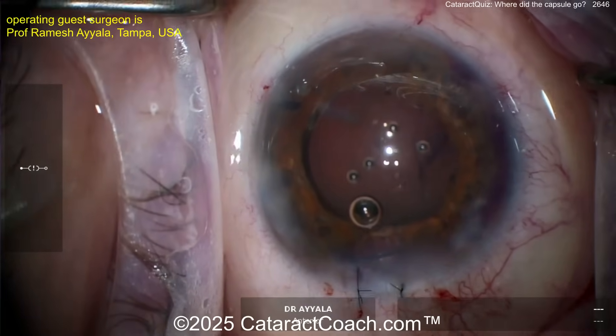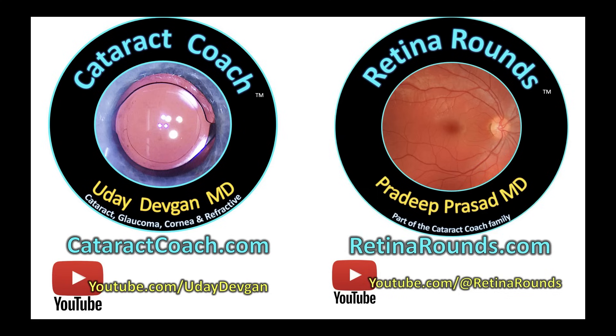Leave a comment below — have you ever seen a case like this? So unusual with a disappearing capsular bag. Comment below, and remember to check out our sister channel retinarounds.com — so much great information, even for your cataract surgery.